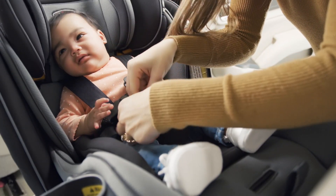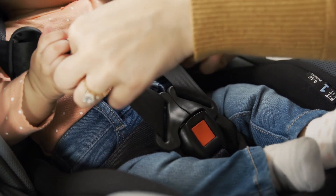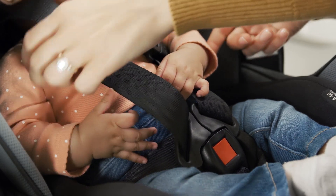Insert each buckle tongue into the harness buckle, listening for a click. Pull up firmly on both buckle tongues to make sure that they are securely latched.